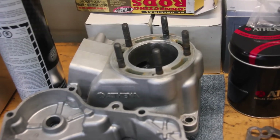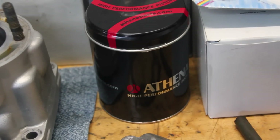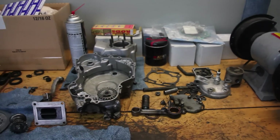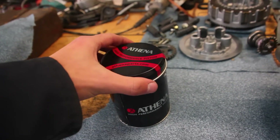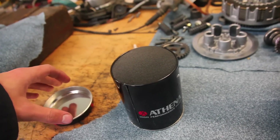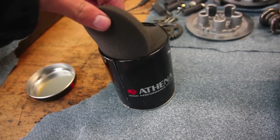There's the cylinder and a new Athena piston for the big bore. Some gaskets and everything. So it's basically an unboxing video right here — here's the new piston, 144 big bore Athena piston.